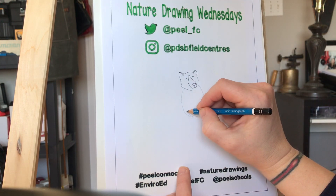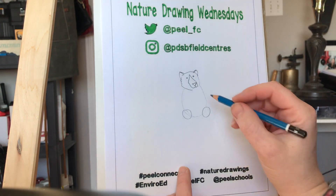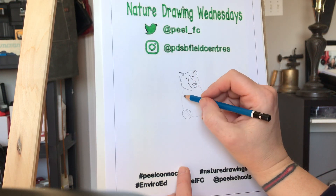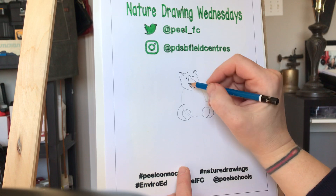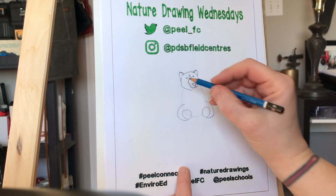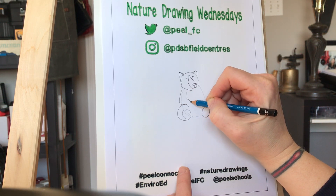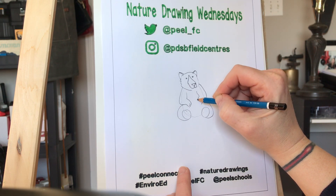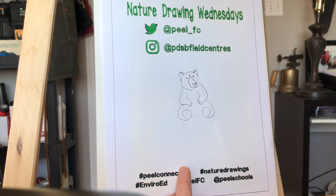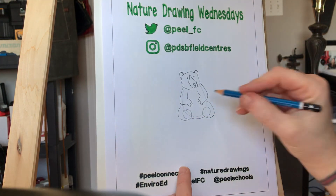And then we're gonna put two circles on either side of that oval for the feet. And then we are going to do some legs — we're gonna go up and around and just join in. And then we'll put some arms in. We're gonna come from the head and go up and down, and we're gonna do the same on the other side.